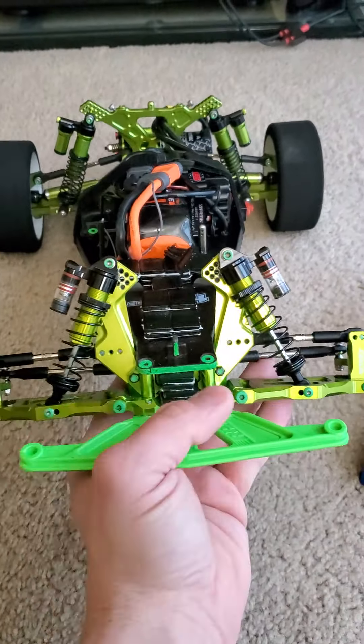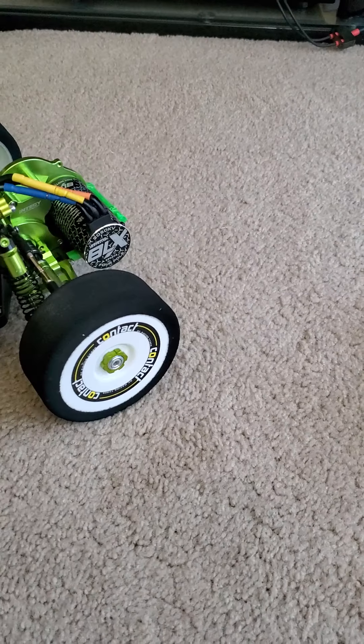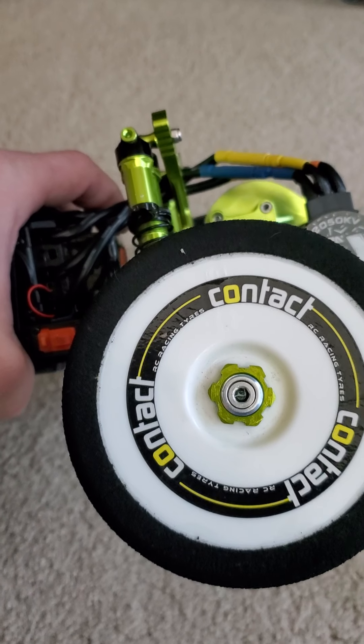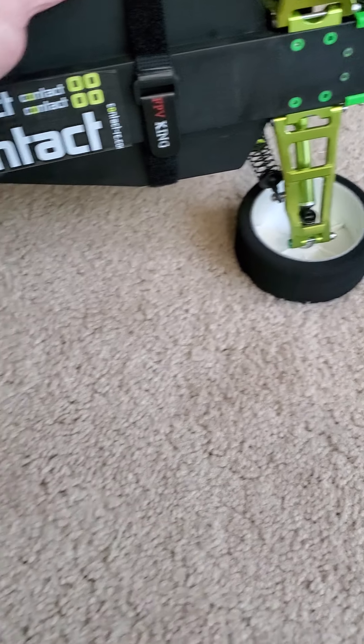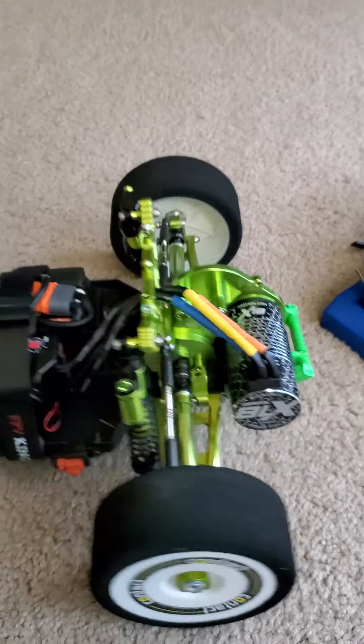I do have to get shorter axles for the front — I was not able to get the set screw on. I do have a 17mm to 12mm adapter on here. Integy aluminum gearbox, all stainless screws underneath. I'm hoping to get around 100, maybe 97 mph out of the car.